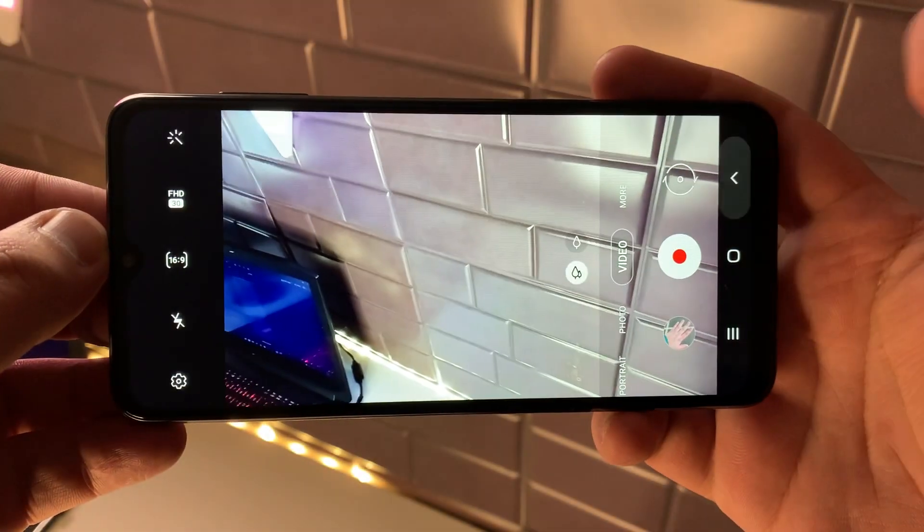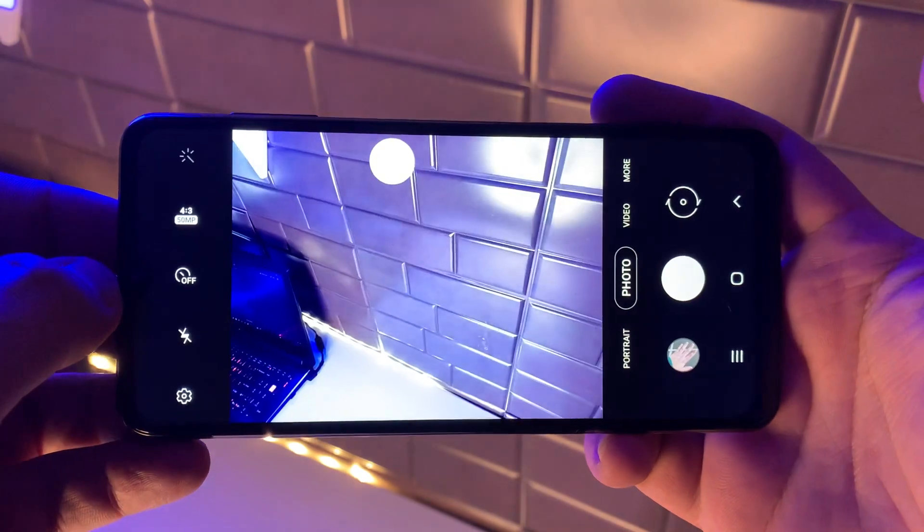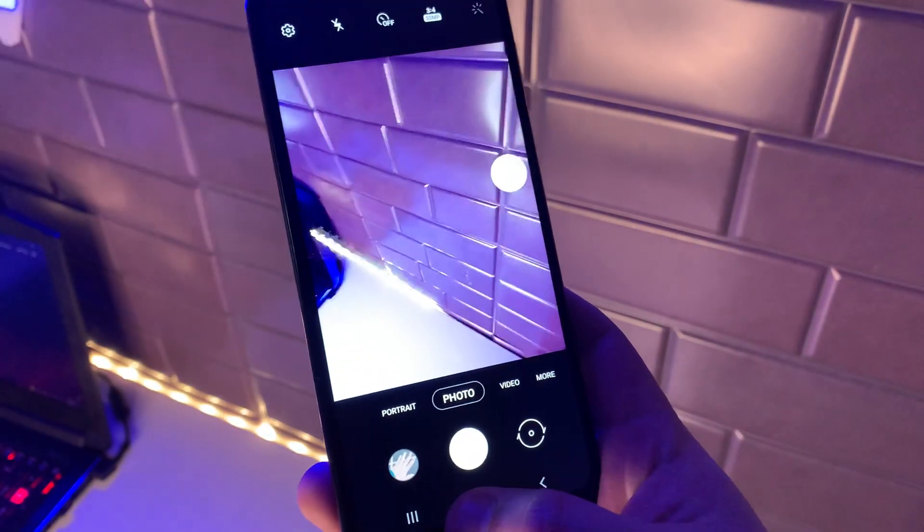Both our selfie and rear-facing camera are capable of recording video at 1080p 30 frames per second. The mic on this phone actually sounds really good; however, the video isn't that great. But at this price point, you really can't find a phone that is up-to-date based on the software — which is Android 11, probably going to upgrade to 12 — and also have a great camera simultaneously. At least it's very hard to find one.